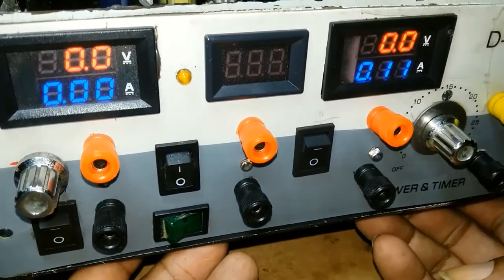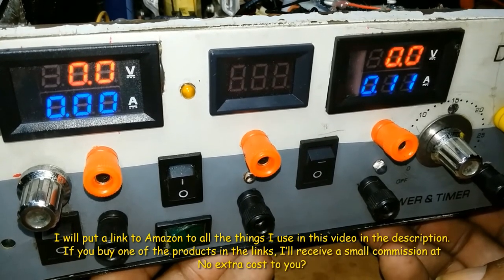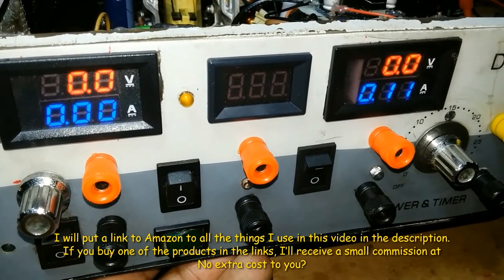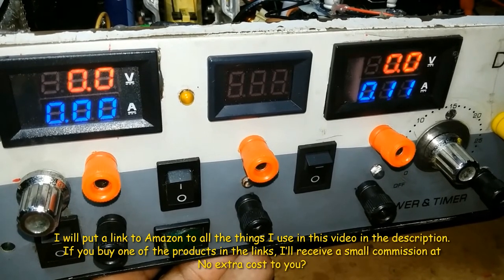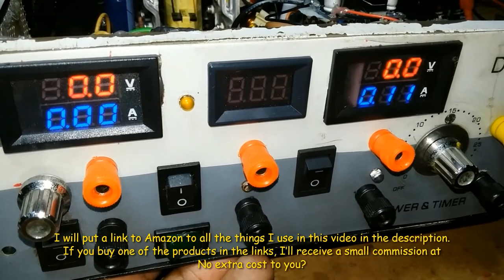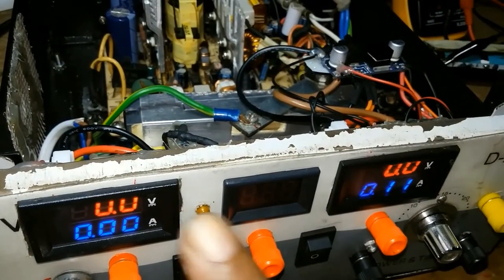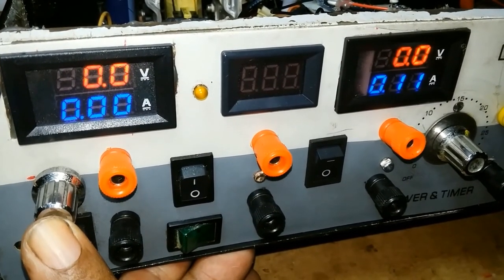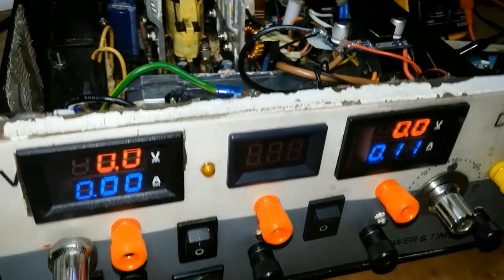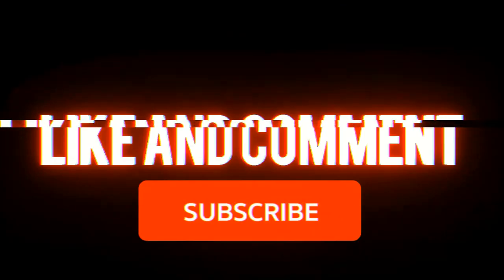Everything I used in this video I will be putting in a link in the description below. If you find this video was helpful, please like, subscribe, and click on the bell icon to be notified of further videos. In the next video I will be speaking about the meter and how to hook it up, and the rotary switch and how to hook it up. That's it for now — bye and thank you.